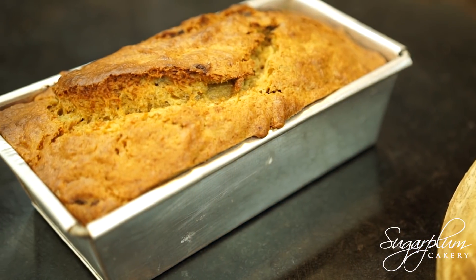Welcome back everyone to another very fresh episode of Get Sugar Plump with me. Today I am going to share with you my personal favorite recipe — a recipe for a Nicholas banana bread.